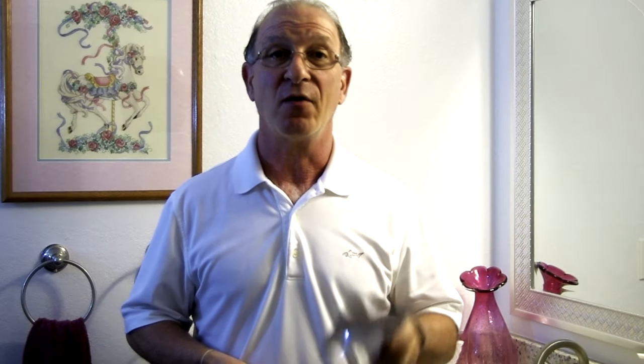I grind my teeth at night. My dentist told me I needed a mouth guard. It was going to cost several hundred dollars, and I bought them and they've worn out or my teeth have changed and I've needed to get a new one. I found a way to make a customized mouth guard for my mouth for just one dollar. I'm Steve from MoneySmartFamily.com and I'm going to show you how.